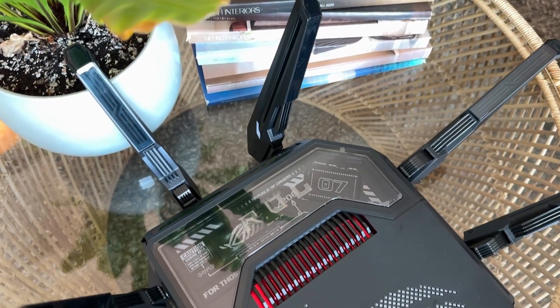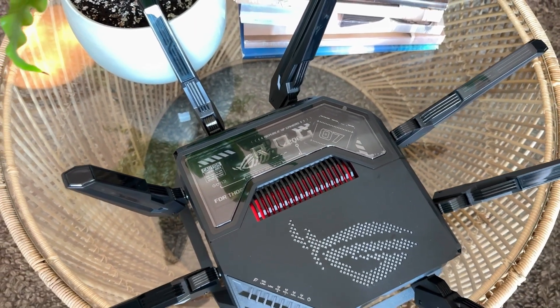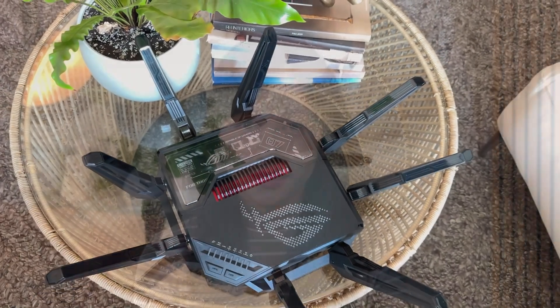Hello my buddies! Welcome to a video with Kim Tech. My name is Kim. Today I'll be unboxing and setting up the Asus ROG Rapture GT-BE98 Pro router. This Wi-Fi 7 router should give us 6,000 square feet of coverage, or 557.42 square meters, and supports up to 32 devices.